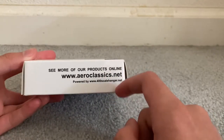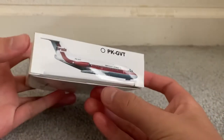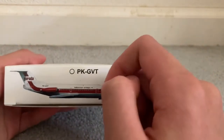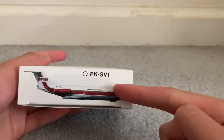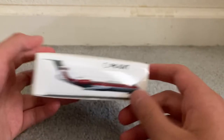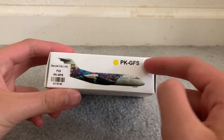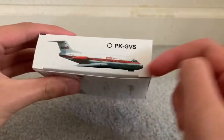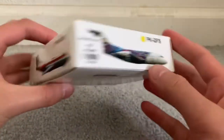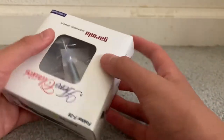See more of our products at AeroClassics.net, brought to my 400TL hangar. On the side of the box you have the different Fokker F-28s for Garuda Indonesia that have been released. You have this Fokker here, which is Papa Kilo dash Golf Victor Tango, the one that I have which is the Garuda City Link Fokker F-28 Papa Kilo Golf Foxtrot Sierra, and then on this side we have Papa Kilo Golf Victor Sierra. This is another Fokker — I hope I can get these Fokkers in the future, because the Fokker F-28 is one of my favorite regional aircraft.